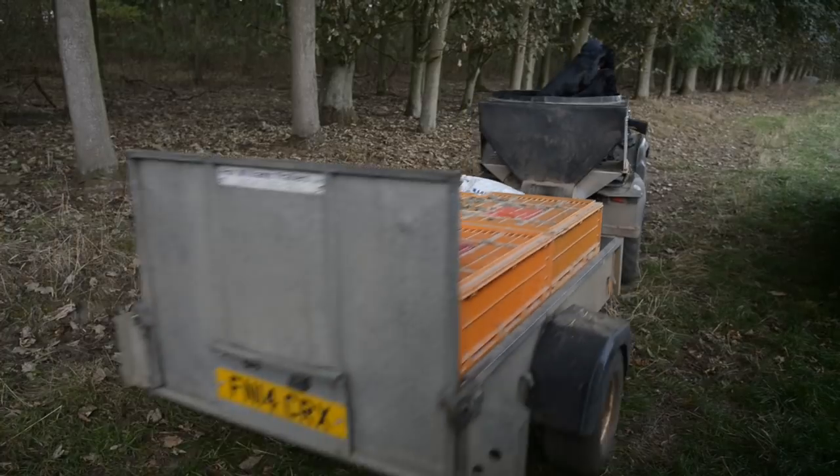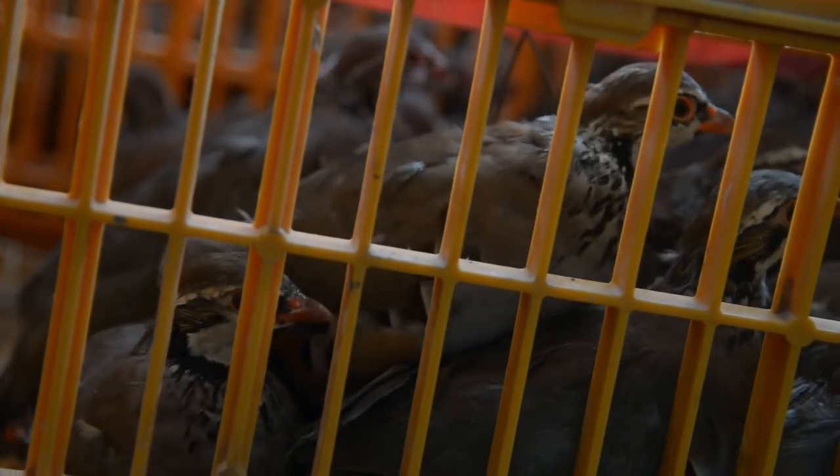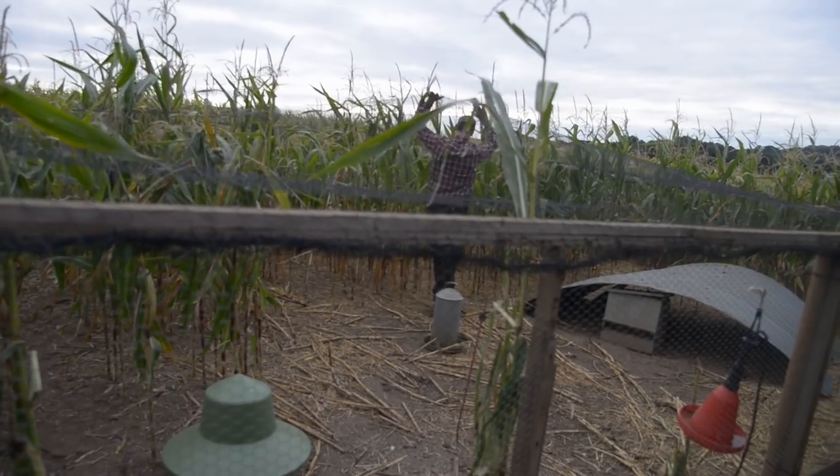It's early September and Paul has almost completed his morning gamekeeping duties. Added to his normal routine is the arrival of more partridges. The partridge pens are very different to the structure of the pheasant pens — for a start they are covered, and for good reason.